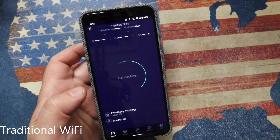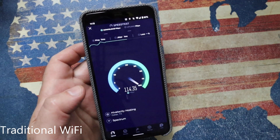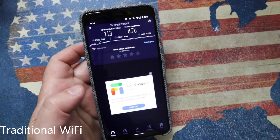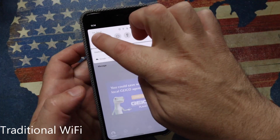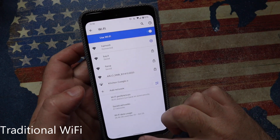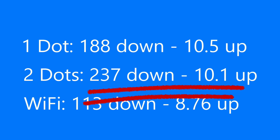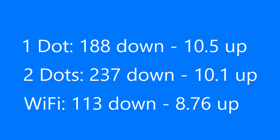Final test: connecting back to my traditional Wi-Fi on 5 GHz. You can immediately see the speed difference — 113 Mbps download and 8.76 Mbps upload. Summary: one dot gave 188 down / 10.5 up; two dots gave 237 down / 10.1 up; traditional Wi-Fi gave 113 down / 8.76 up. Clearly, having two dots on my network along with the hub really does make a difference to download speed. Upload speed is capped due to my service provider. I've been running this for a while now and the results are consistently great — I highly recommend the mesh Wi-Fi. Link will be in the description below.